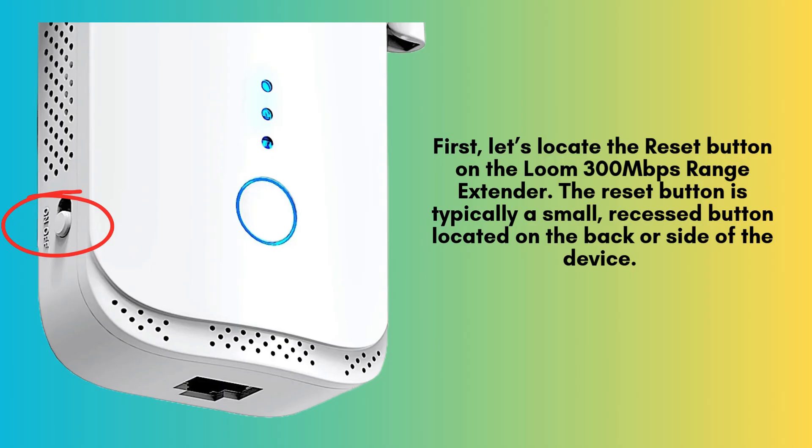First, let's locate the reset button on the Loom 300 Mbps range extender. The reset button is typically a small, recessed button located on the back or side of the device. You may need a paperclip or pin to press it, so grab one before you move forward.